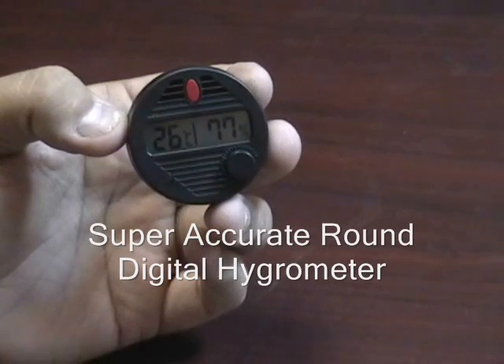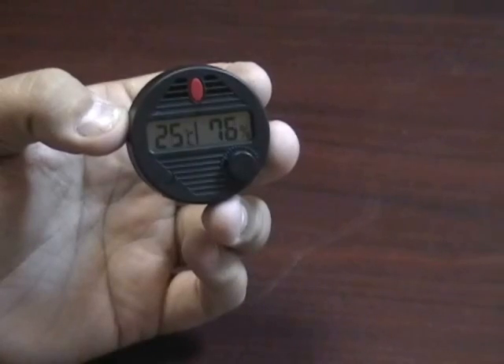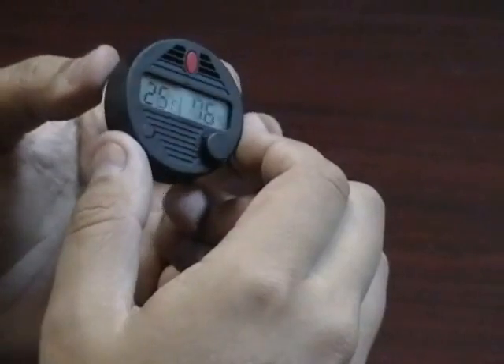The super accurate round digital hygrometer. This hygrometer is 1.8 inches in diameter. It features a very durable black plastic case.